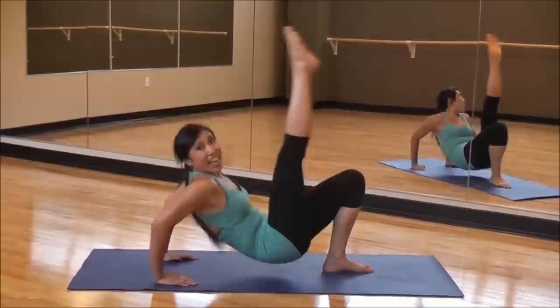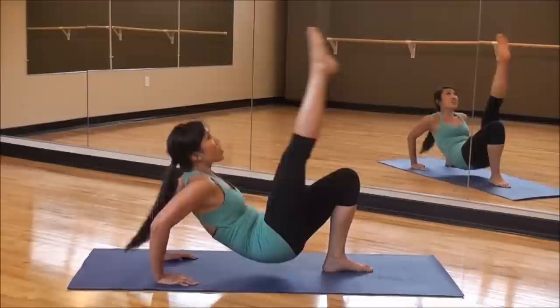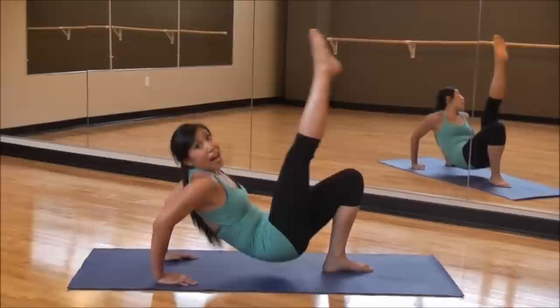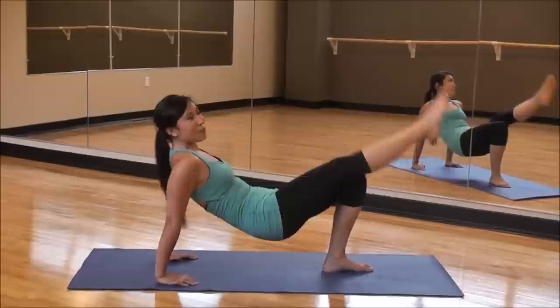Down and up. Down and up. Kick that leg high. Reach. Good job. Don't get tired, guys. Now, I just did a workout right before this, so I encourage you to do this video at least a few more times to really tone up those triceps — you cannot get tired.